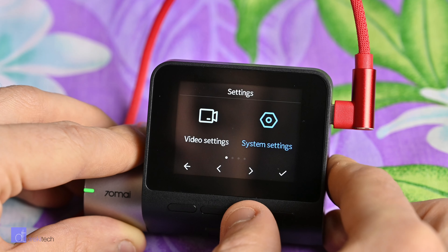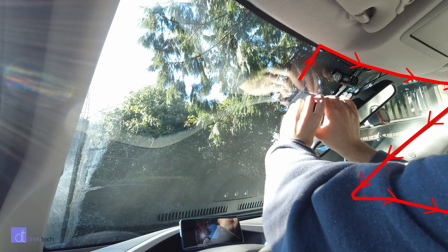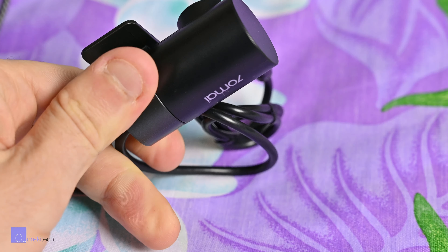Once it's set up, it's pretty much just set and forget. Shove the camera onto the windscreen, run the cables up and down the A-pillar and plug it in. This camera does have an optional rear camera as well, which we'll go over in the video quality section.